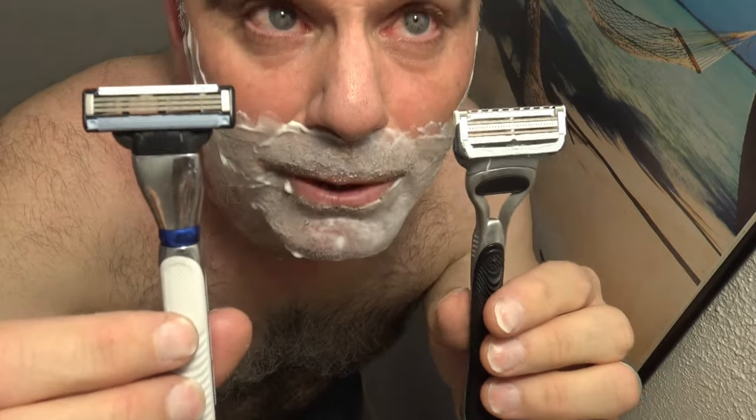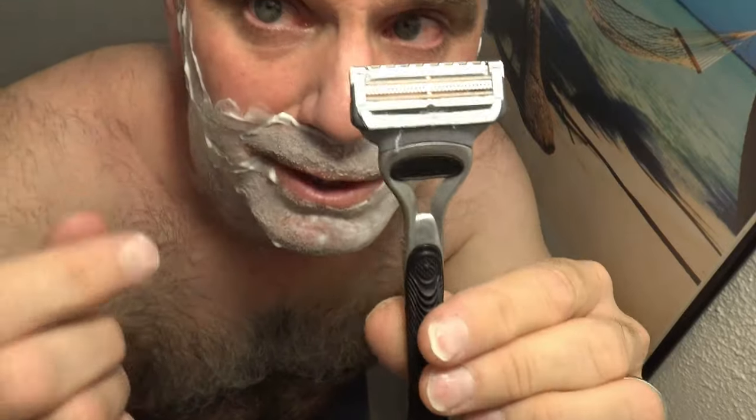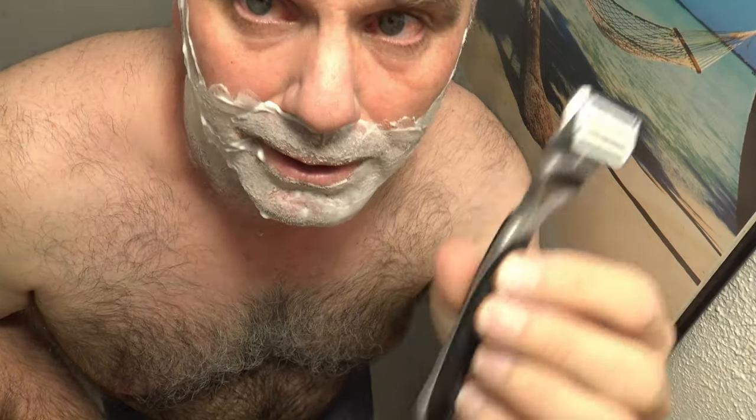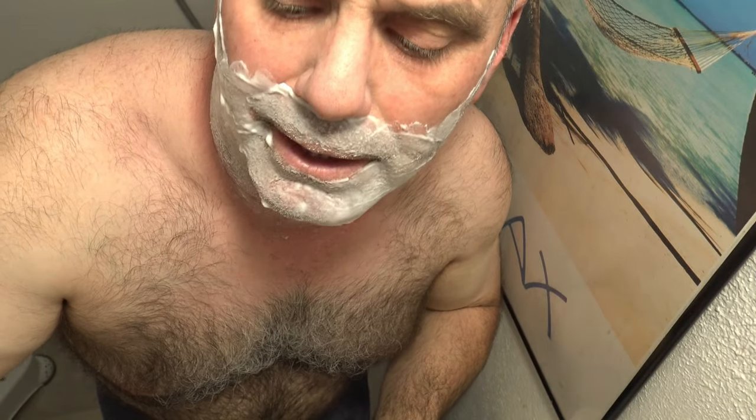Today I'm going to be doing a comparison video between the Gillette Skin Guard razor. It's got some plastic deals to keep you from pushing too hard into your skin, so you can only shave so deep. It's mainly for people who get skin irritation, razor bumps, and ingrown hairs when they're shaving. It shaves really close, but I just don't care for it too much because it leaves too much five o'clock shadow.